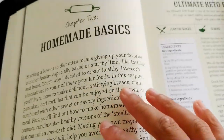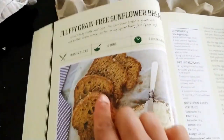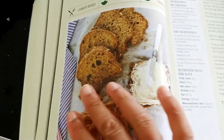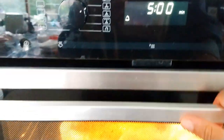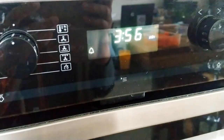This particular recipe doesn't have a picture with it, so I won't be able to compare what it looks like. But the next page has a sunflower bread, so I expect it should look something like that. I'm going to check on it because it's smelling a bit.